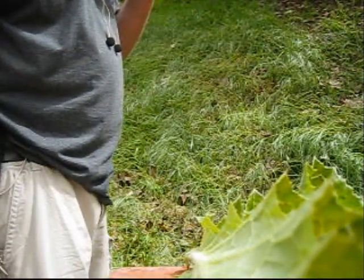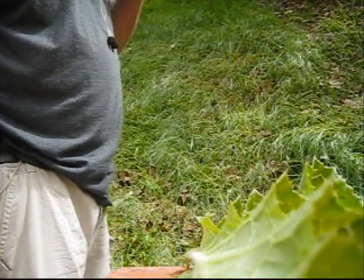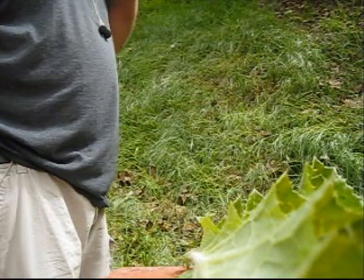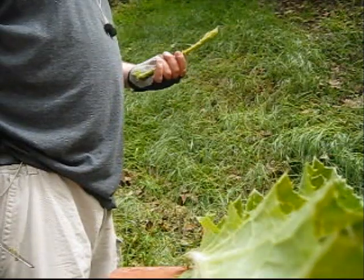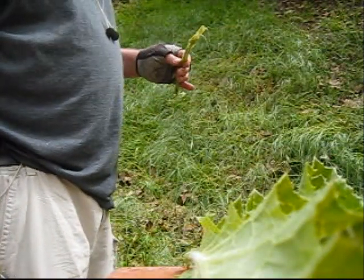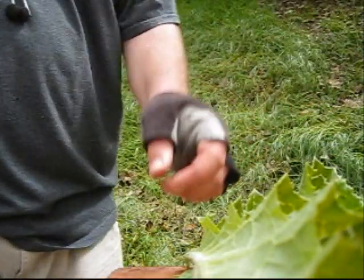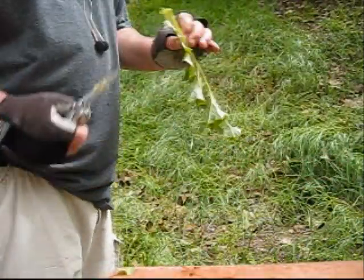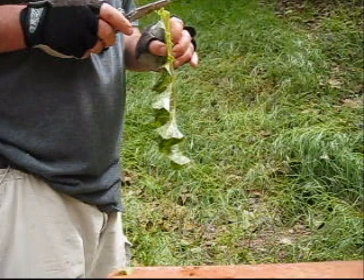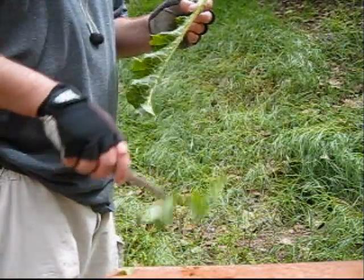And it's done. It's kind of old. You can also eat these center stalks — just trim the pickers off the leaves.